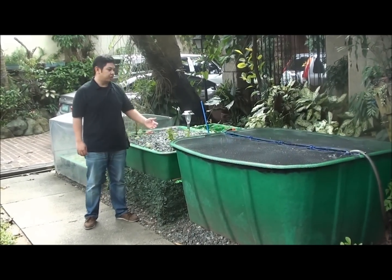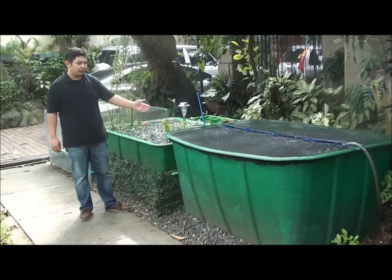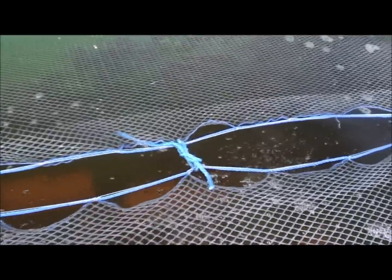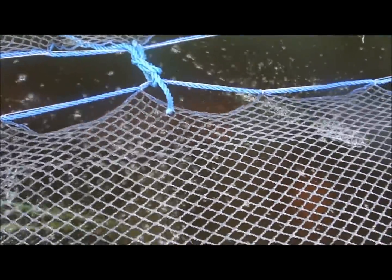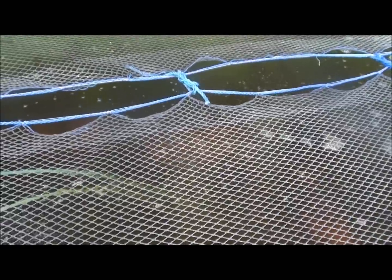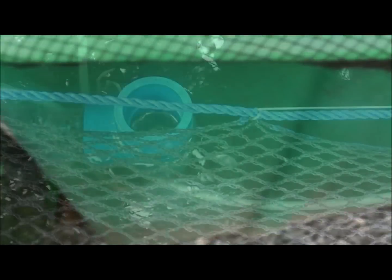Good day to everyone and we're here to show you the Maid Cascade System. First we'll look at the fish tank. This is the Maid 1,200 liter capacity fish tank. It contains 200 tilapias and it has aeration. You can do a higher fish density because we have additional biofiltration in our system. The fish tank is made with 100% fiberglass which is gel coated and UV stabilized to protect it from the sun.